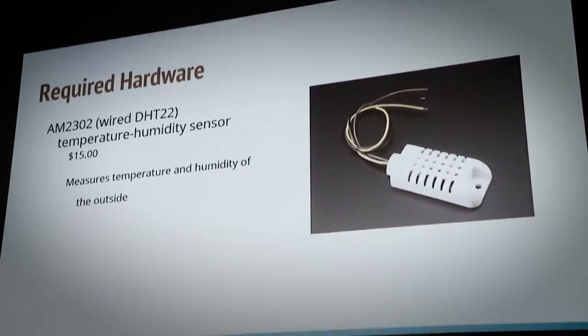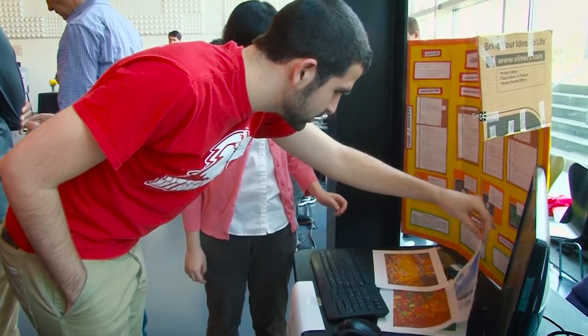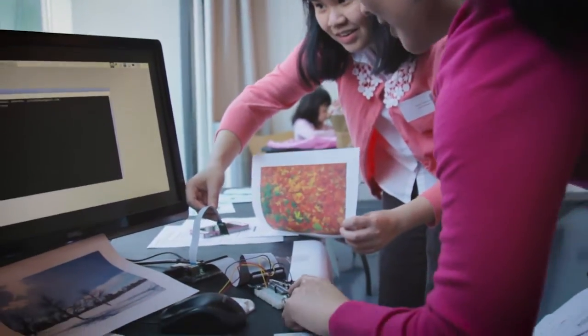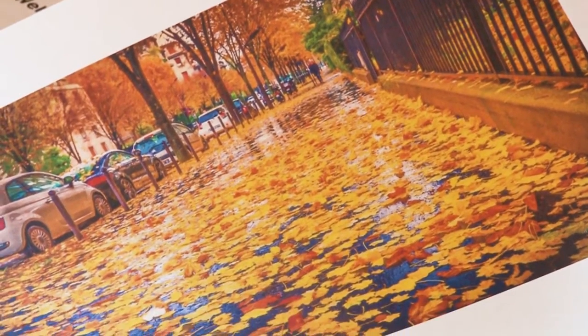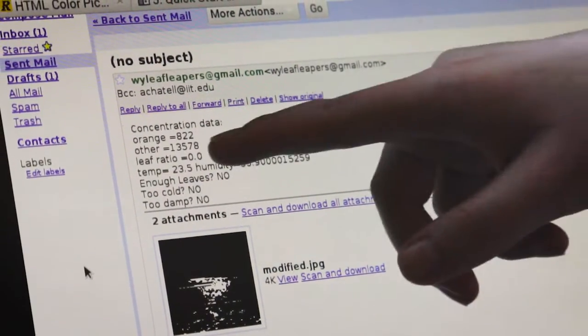The next thing we'll need is a temperature and humidity sensor. Since there aren't any leaves outside now, I printed out some pictures and brought them here to show how the program would work in different conditions. The white here is what it counted as orange pixels, and then you can see the temperature and humidity — they were crisp enough to jump in.